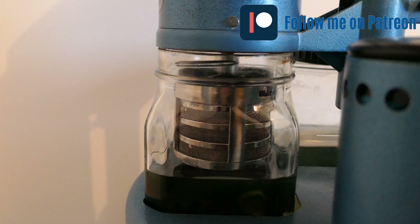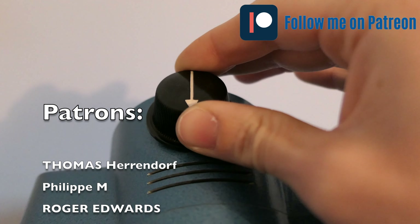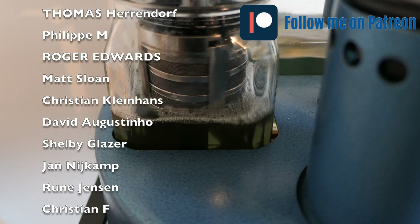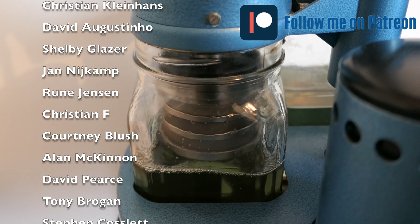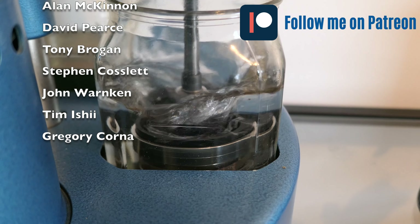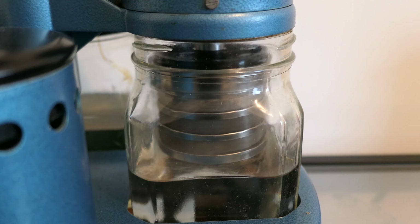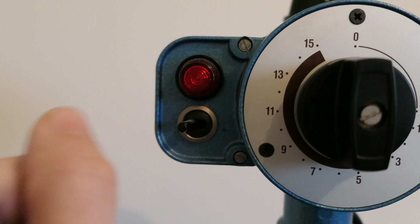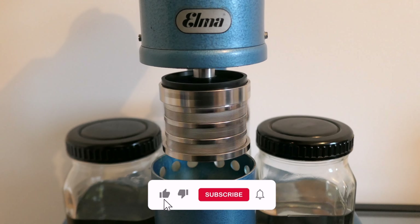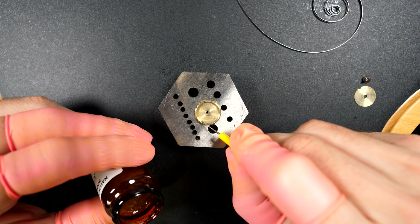For cleaning, we'll first put the parts through a cleaning solution, then through two steps of rinsing, and finish by drying the parts. I'd like to use this opportunity to thank my existing Patreon supporters: Thomas, Philip, Roger, Matt, Christian, David, Shelby, Jan, Rune, Christian, Corney, Alan, David, Tony, Steven, John, Tim, and Gregory - thank you so much for supporting me, my channel, and my work. If you want to join the team you can find the link in the description below. Also, if you haven't subscribed to the YouTube channel, click the subscribe button, the thumbs up, and the bell icon for weekly reminders.